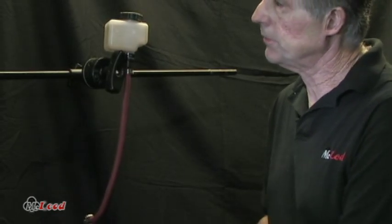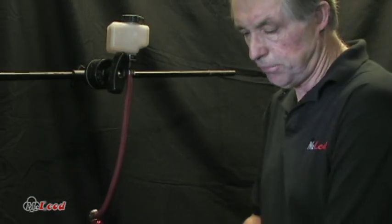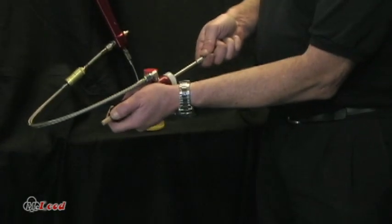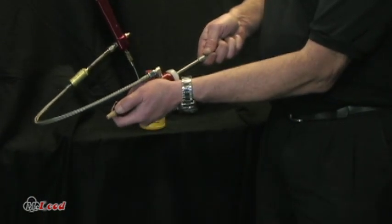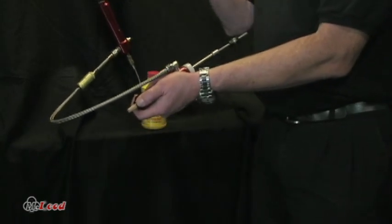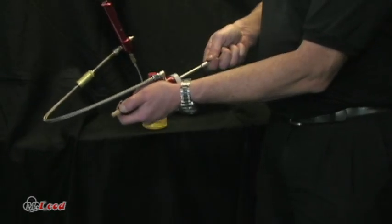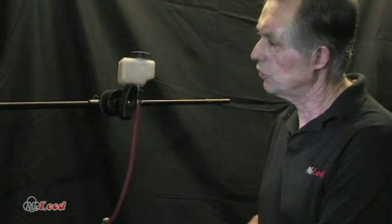You might have to pump this thing 15 or 20 times. It's always best to push it, pause, lift, pause — push it, pause, lift, pause. If you do that, it doesn't break up the air bubbles into foam, and it's much easier to get them out. Just keep bleeding it until there are no more bubbles.